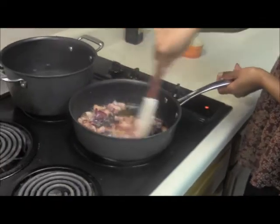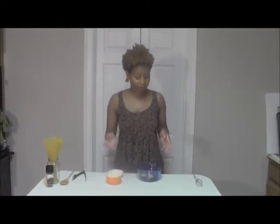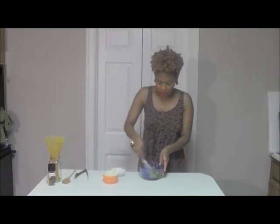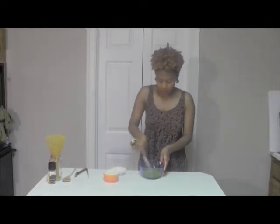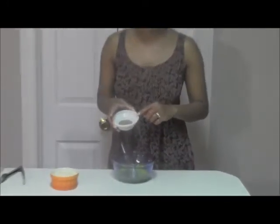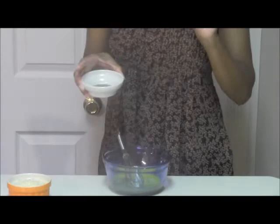Bacon and onion — you can't go wrong with that. So I bet you're wondering what is she about to do with some eggs? Well, I have two eggs in this bowl and that is going to create a really good sauce for the carbonara. I'm going to whisk them up a little bit. Now I'm going to add one teaspoon of black pepper — this is where the name carbonara comes from, the little black specks in the pasta.